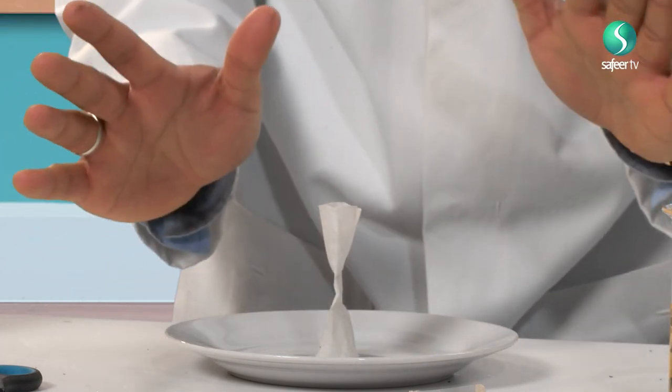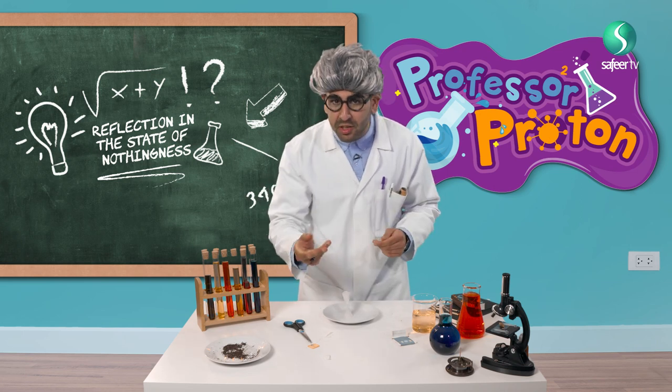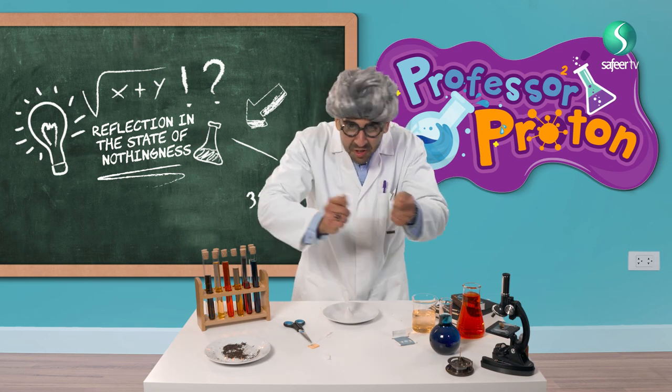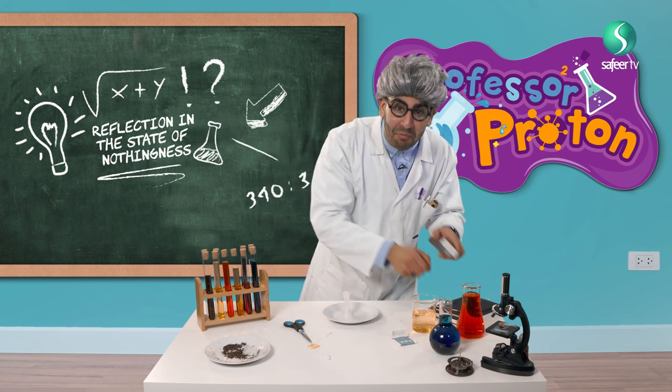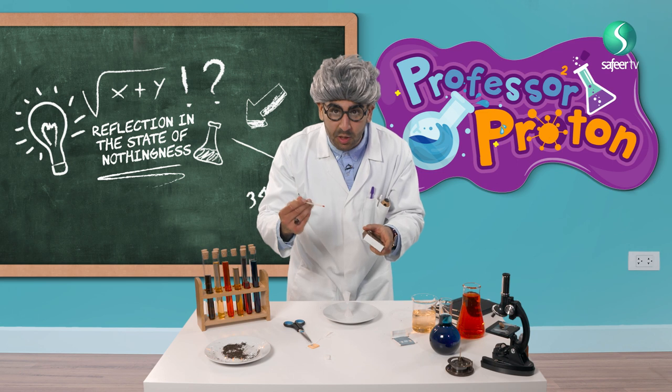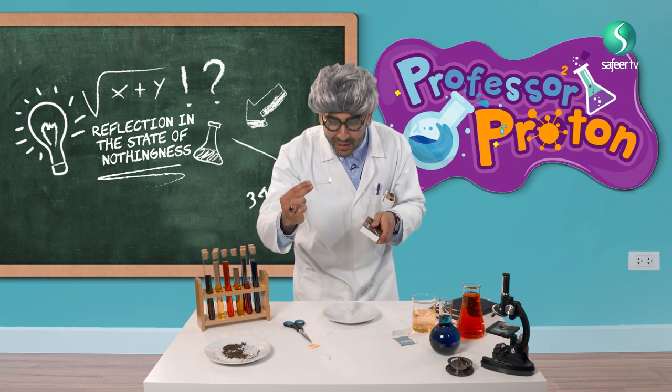Let's light it on fire and see what happens. My friends, to make the fire I will get two stones and scratch them — I'm just kidding, my friends. We are using matchsticks. Let's see what happens when we light it on fire. Professor Proton, here I go!